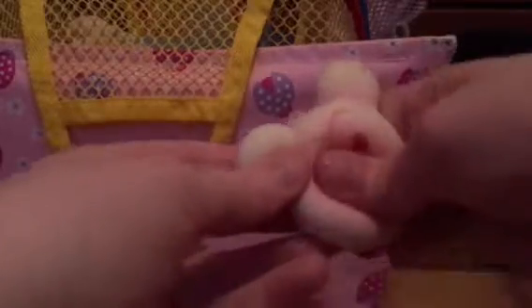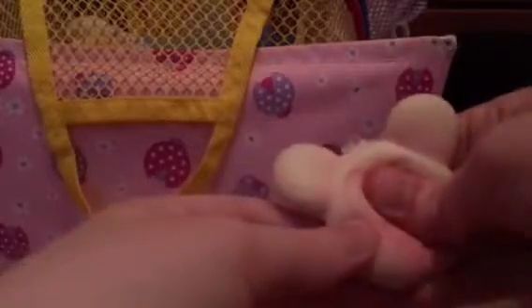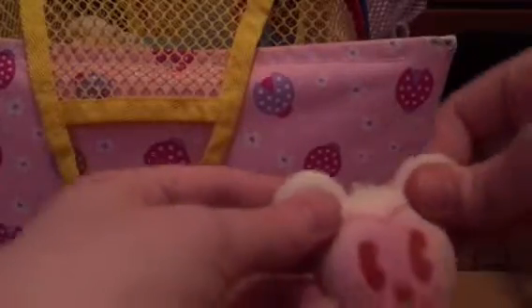Next is this Mickey Disney squishy. I also have the mini one that you'll see later in this or the next video — if I have a next video. I think this might be the ending video because I only have a few squishies left to show.